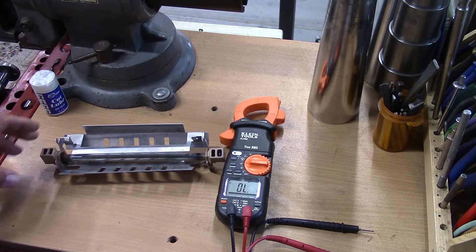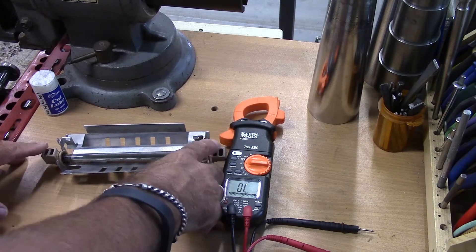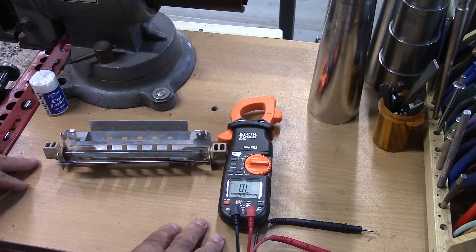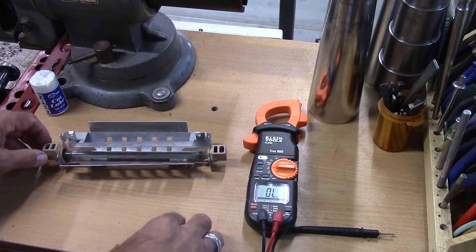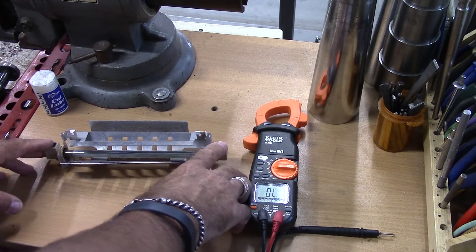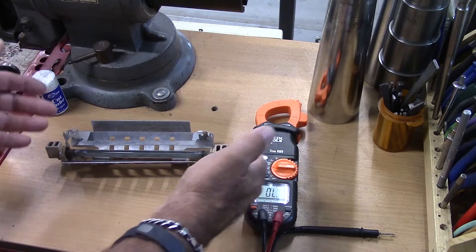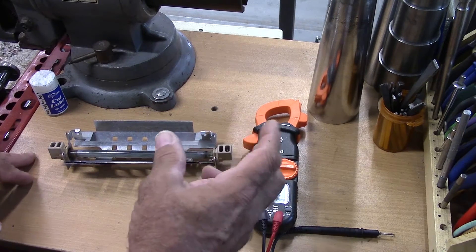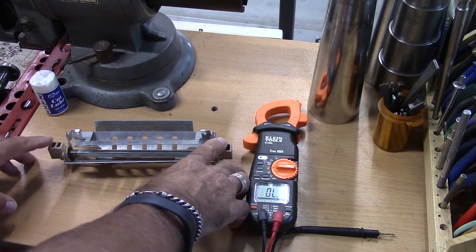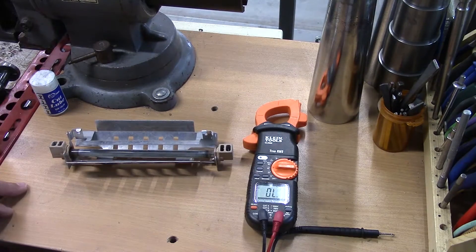So these are basically just a heater element. Voltage comes in here. We did our previous video with the defrost thermostat, and basically it's supplying power to a heating element. As this heating element warms up, it puts heat up through the evaporator coil and defrosts it. Once that thermostat opens up, it cuts off the electricity to the heating element and stops the defrost cycle.